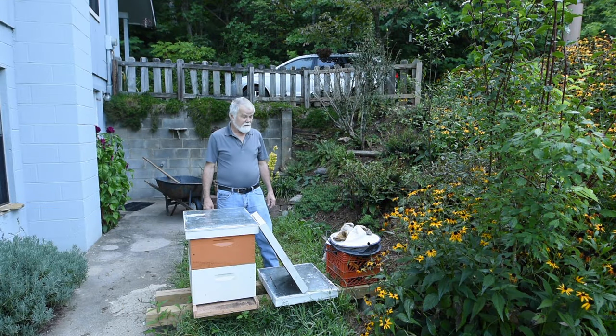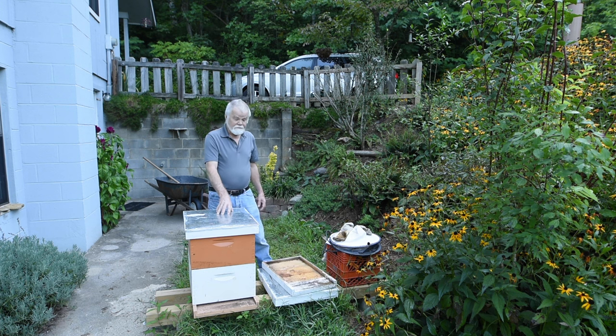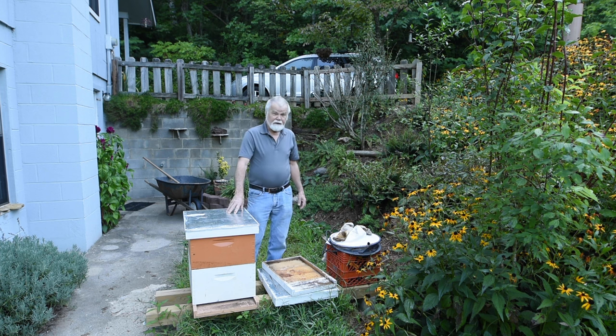Let's talk about oxalic acid. It's a treatment to kill the mites that get on honeybees. It's like killing a mite on a bee — a bug on a bug. You destroy the bug without destroying your bee. This is a double deep hive and it would have bees in it.